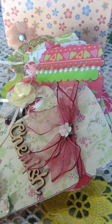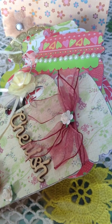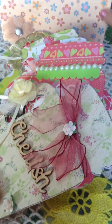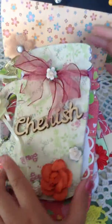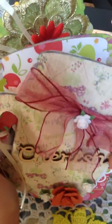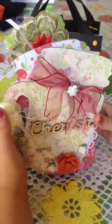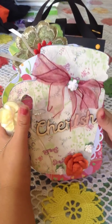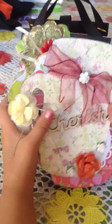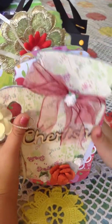Hello, everybody. I'm going to just share with you a gift my mom made for a friend. She made this little paper purse to store this little mini album. This is a mason jar mini album chipboard that she bought from Michaels. She got the idea here from YouTube, and she altered this mini chipboard.